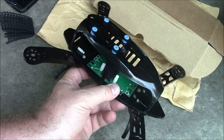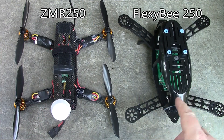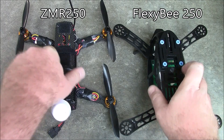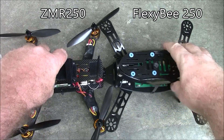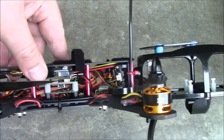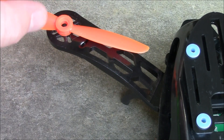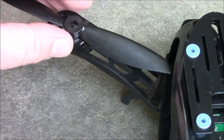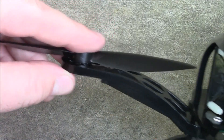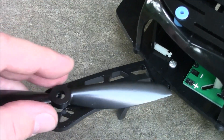Let me get my ZMR250 and we can compare it for size. So here's the Flexi B250 and here's my ZMR250 for comparison. You can immediately tell the front-to-back motor distance is a lot bigger on the Flexi-B, while the side-to-side is about the same. The Flexi-B also has a lot more space inside the frame than the ZMR250. Five inch props fit on here with zero problem, and six inch props fit on here with zero problem as well — so this is going to run five inch or six inch props.